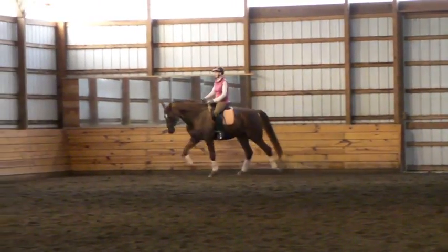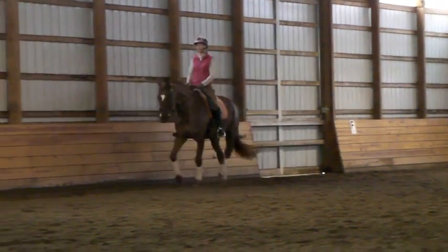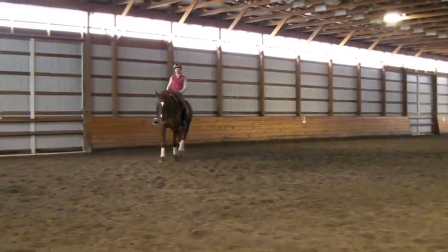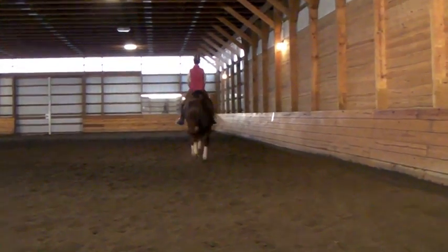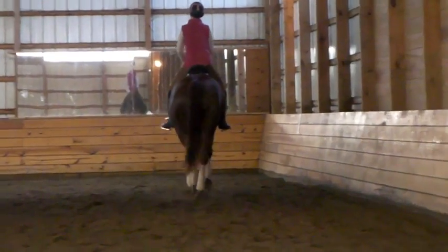Then trot. Good. Yes, leg yield in again. Leg yield in. Bup bup bup bup bup bup. Then walk. And trot. And leg yield out. So it's always something different, right? Yeah. So you have to think a little bit more creatively with the horse. Good. That's it.